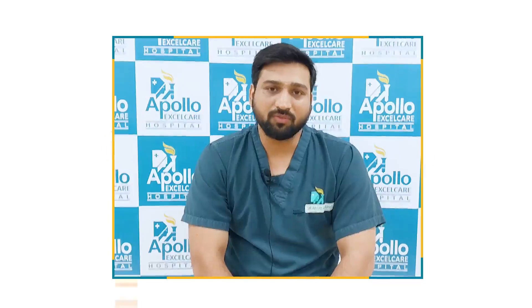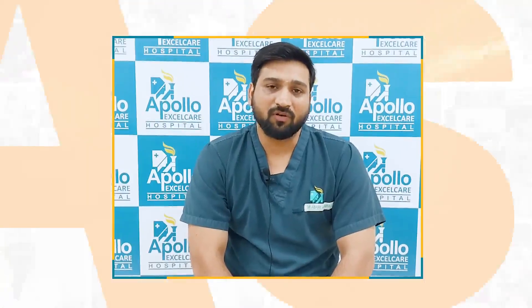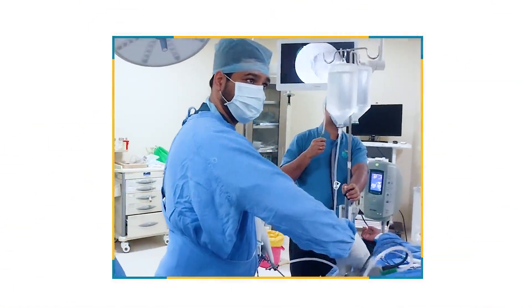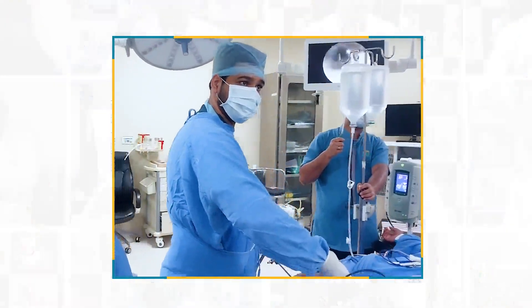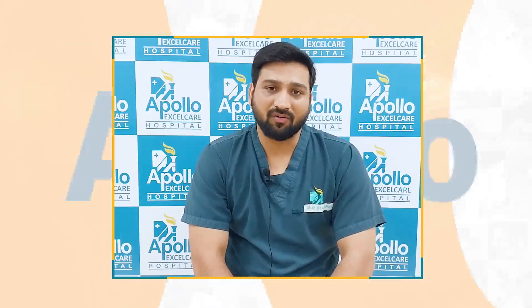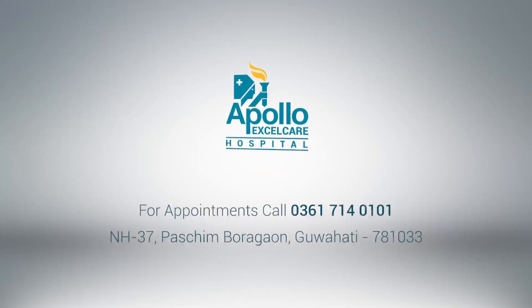Sometimes it is used for taking small tissue samples from joints where there is any suspicion of infection, or for cleaning the joint in cases of joint infection. These surgeries involve less blood loss, less invasion, and give good cosmetic results with minimal scarring on your skin.